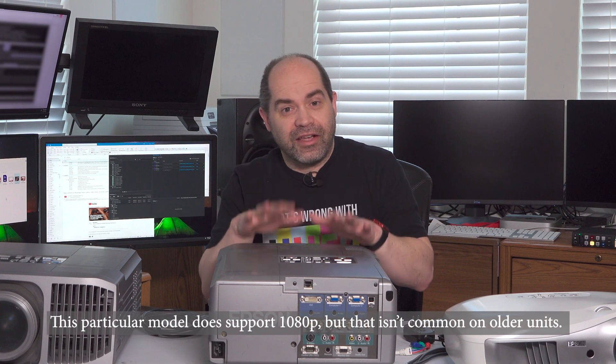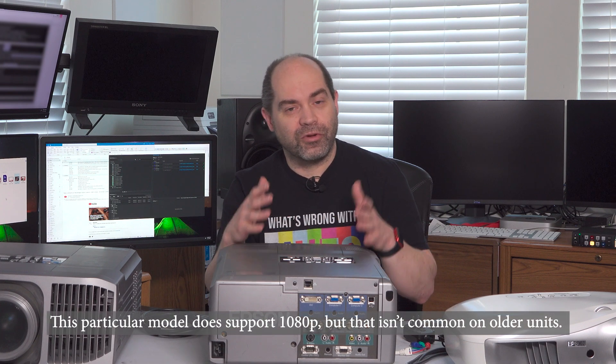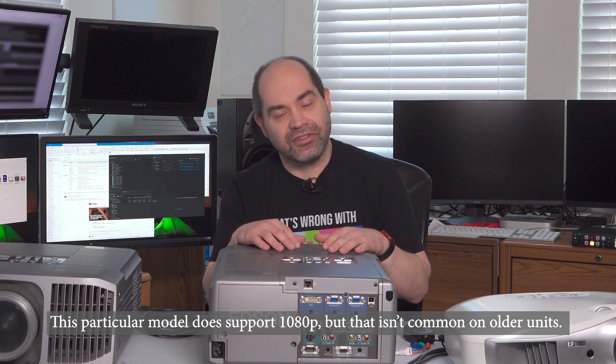One of the downsides to using DVI is you might run into compatibility issues with resolutions and frame rates. For example, these projectors are a little older — their native resolution is like 1440 by 1024 or something in that ballpark. They don't support a full 1920 by 1080, so if you try to send a 1080p signal it might not work, depending on the projector model. In that case you have to make sure that you have a nice video standard converter.